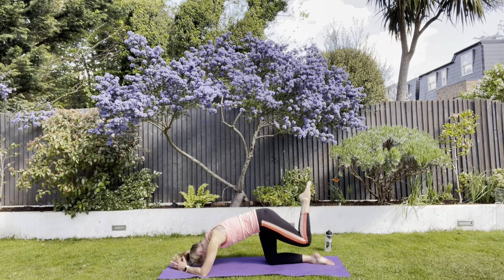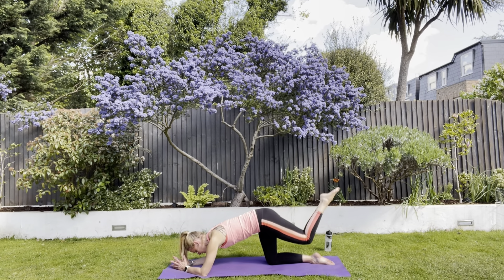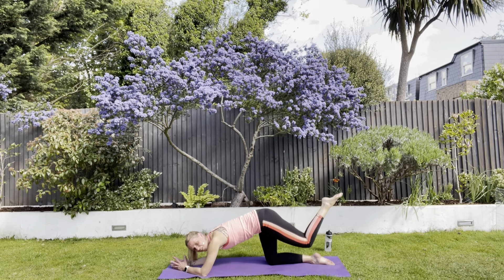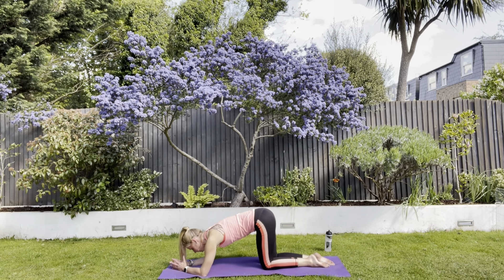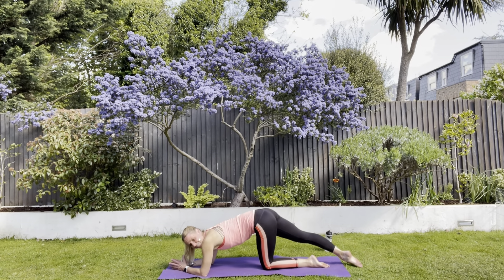Then bend your knee halfway and up and down — ten reps. That's quite tiring, I know. Stretch out the other one, tuck your bottom under. Bend and straighten — keep those hips level and concentrate on your tummy. Halfway up and off we go for ten more.